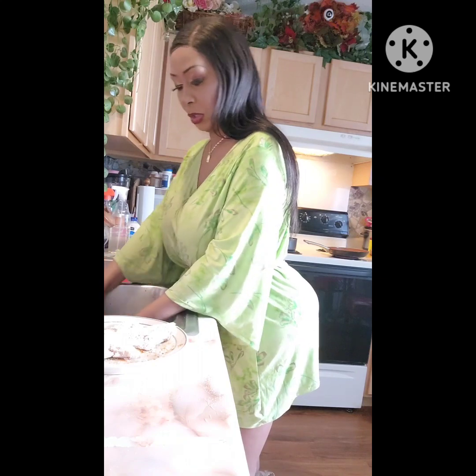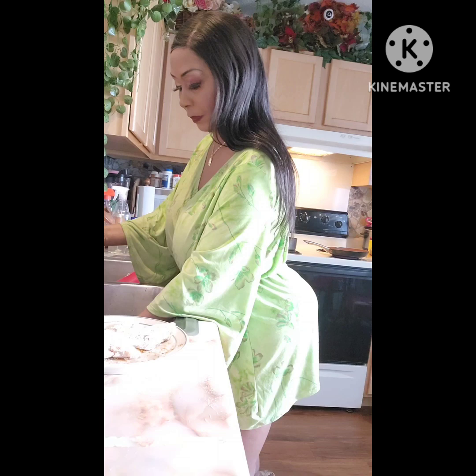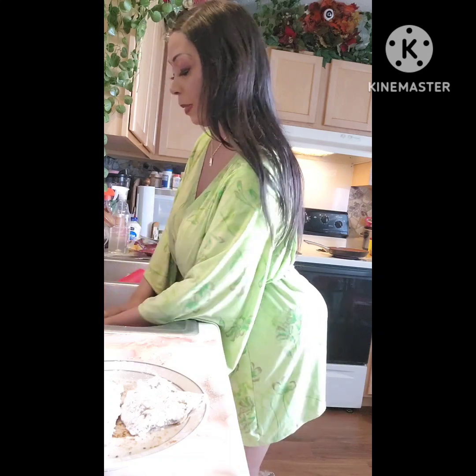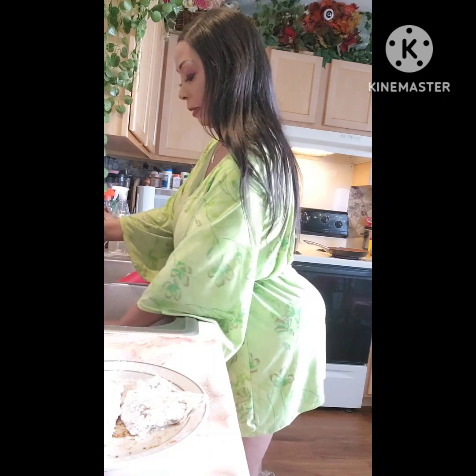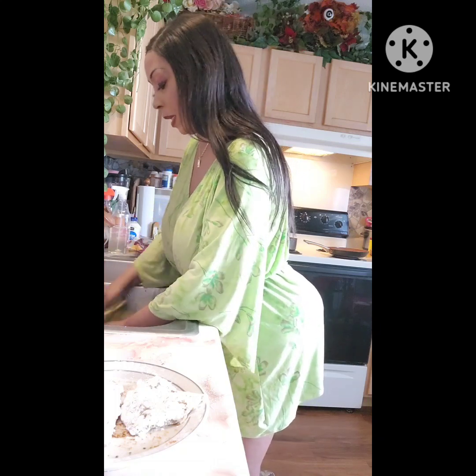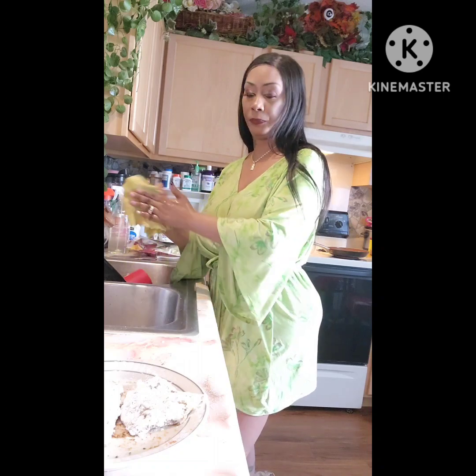My butter is doing what it needs to do — we're going to get these buns up and going. I'm trying to clean up as I go because a lot of times I make a mess. But this will be real easy. I did clean the fish and all that before I got on camera.